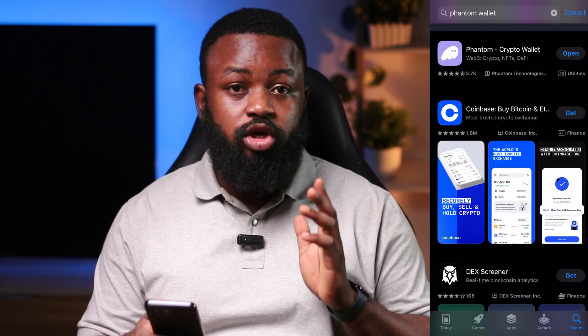To make the whole process easy for you, the first thing you're supposed to do is to go to either your App Store or your Google Play Store to download Phantom wallet, because Phantom wallet is directly associated to the Solana network. So what we are going to do right now is to come to our App Store and download the Phantom wallet.